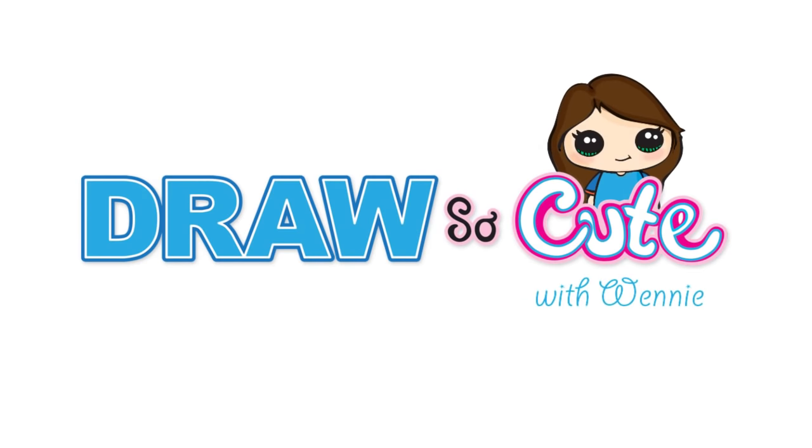Hi Draw So Cuties, Winnie here. Today we're going to be drawing Violet from Rainbow High. So let's get started.